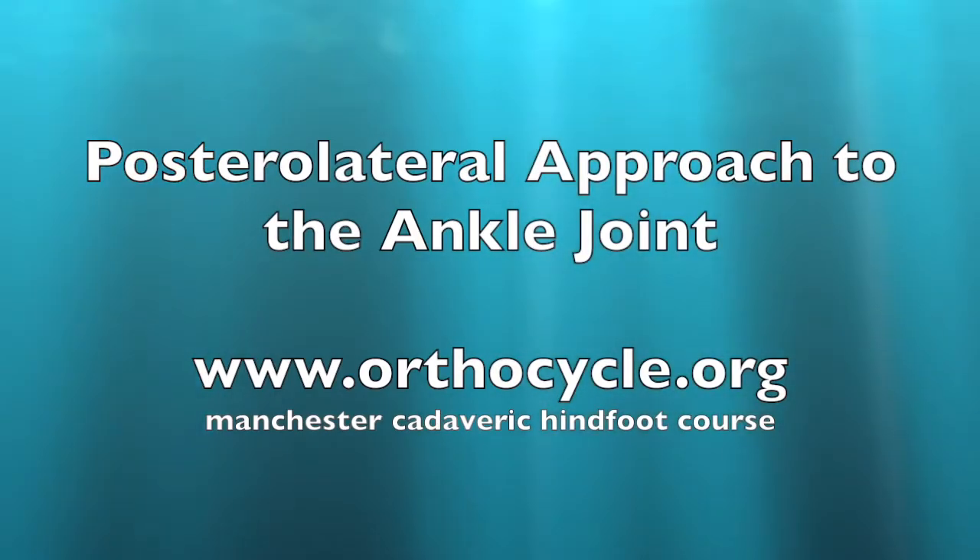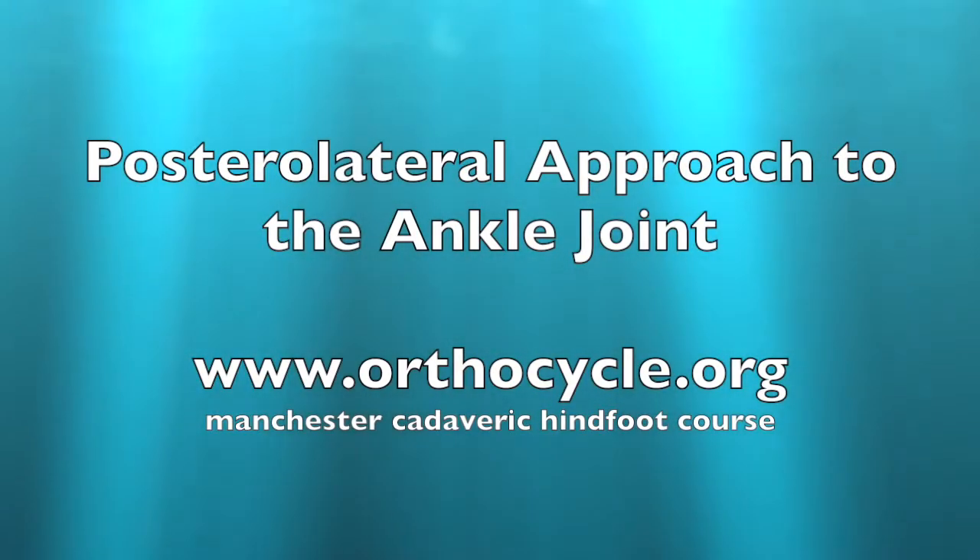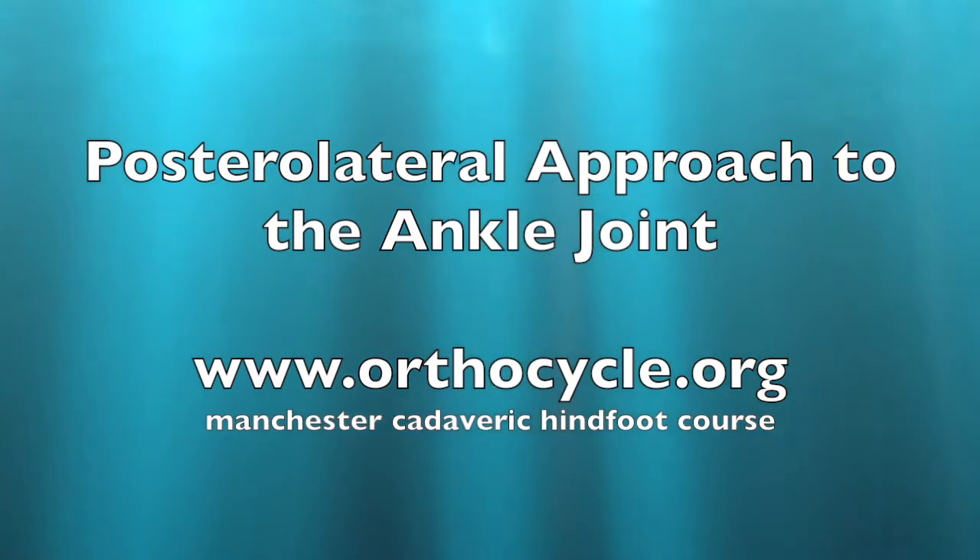This is a podcast from the OrthoCircle Foundation. We're going to look at the posterolateral approach to the ankle.